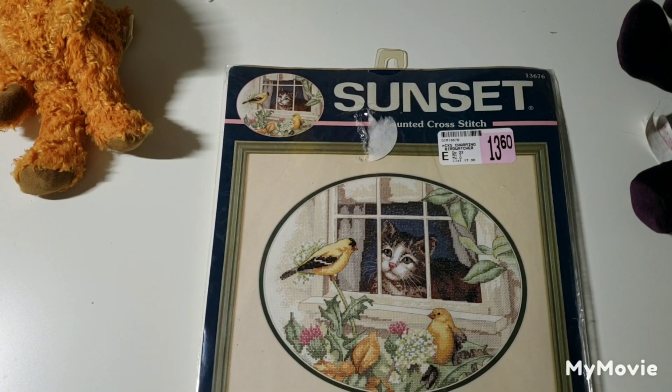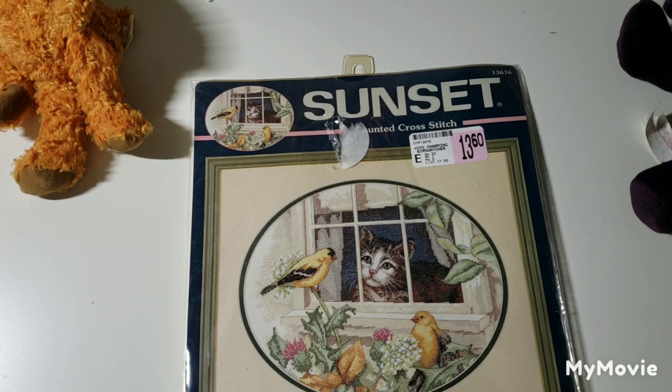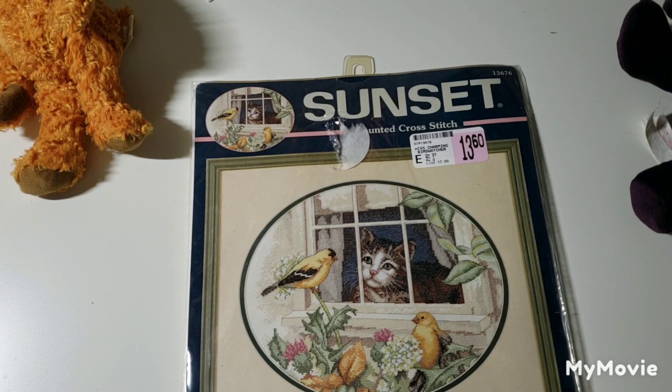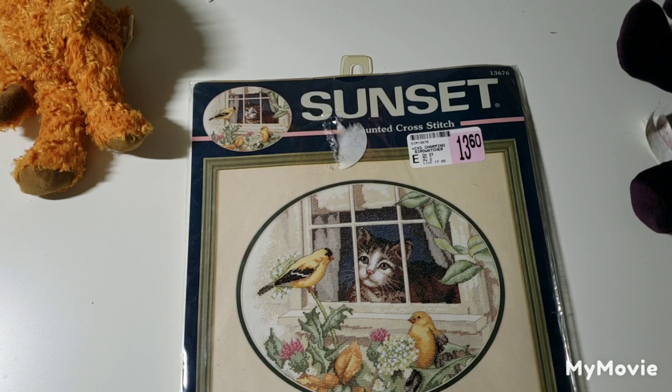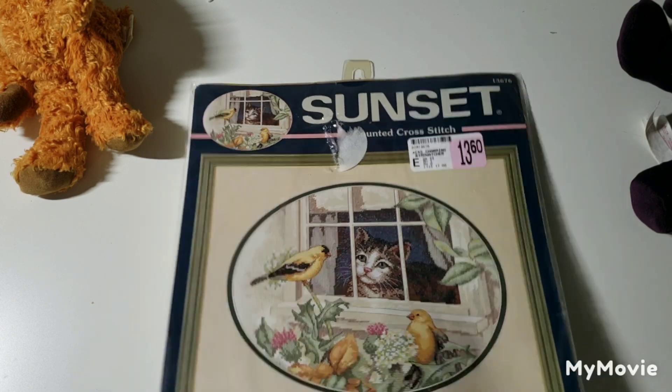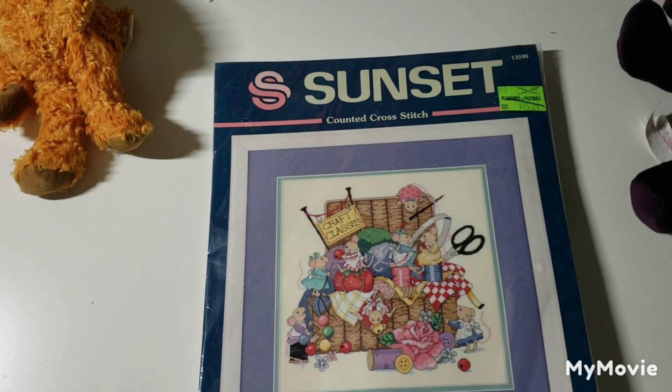This one is Charming Bird Watcher. I have quite a few kits of cats looking out the window at birds, and all I can say is my cat does not look that calm when looking out the window — he usually wants to jump through the glass.